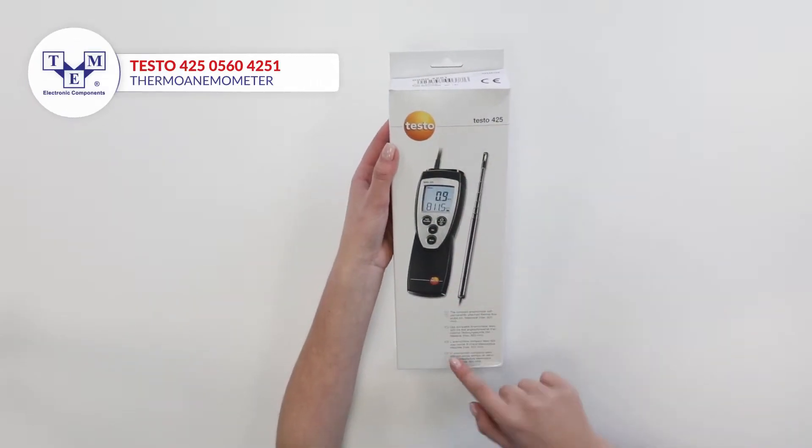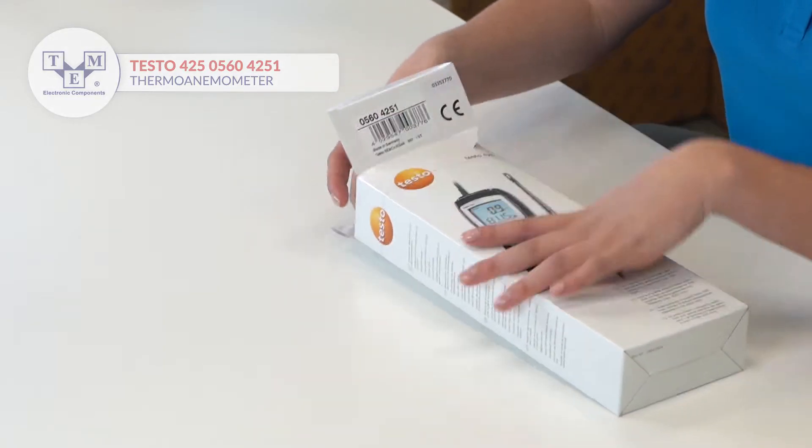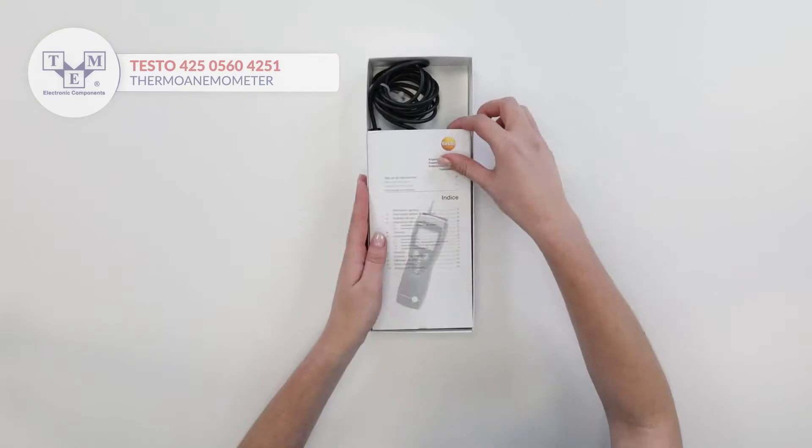Testo 425 is a compact thermo-anemometer that performs temperature and flow measurements as well as volumetric flow calculation.